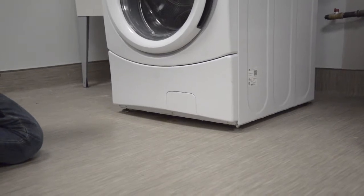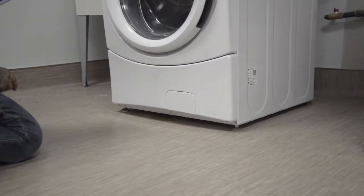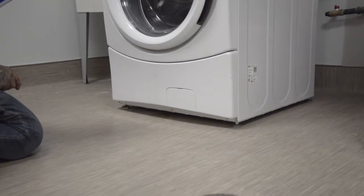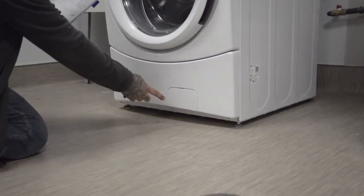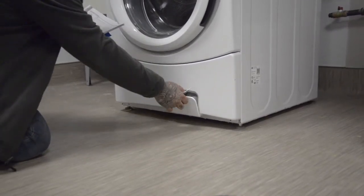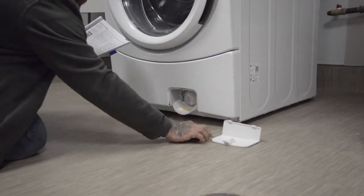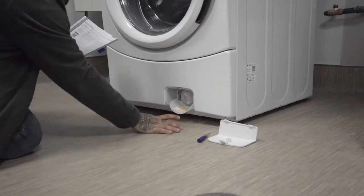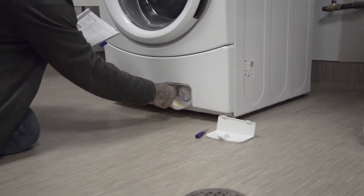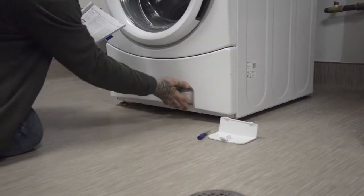Cleaning the pump filter: due to the nature of the front load washer, it is sometimes possible for small articles to pass to the pump. The washer has a filter to capture lost items so they are not dumped to the drain. To retrieve lost items, clean out the pump filter. Using a small flathead screwdriver, pull the cover off. Pull down the pour spout and put a dish under here for the water that may come out. Unscrew the cover, remove any debris, put it back on, and replace the cover.